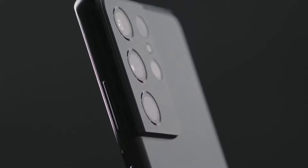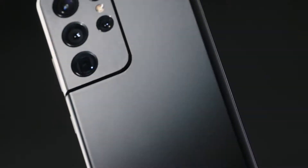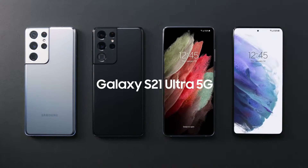The Ultra line is synonymous with the best of the best in the Galaxy lineup, and the S21 Ultra doesn't disappoint. This was a first up-close look at the Galaxy S21 Ultra.